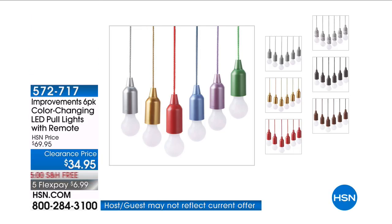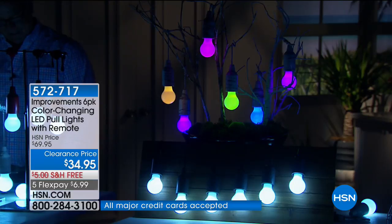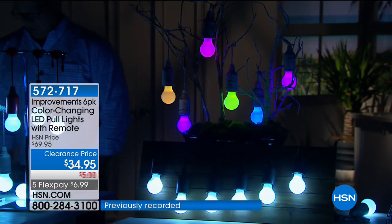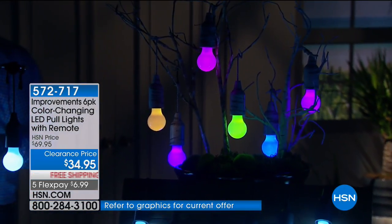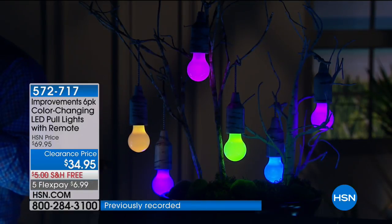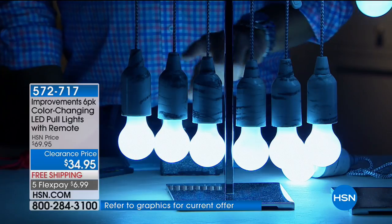The most amazing display of beautiful wireless color-changing LED pull lights — these are pendant lights with no cords, no plugs, and no limitations on where you can hang them. You can hang them absolutely anywhere. The batteries are included so they're good to go right out of the box, and we're giving you a six-pack.